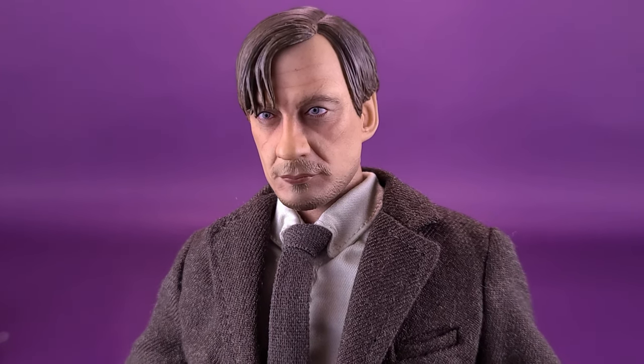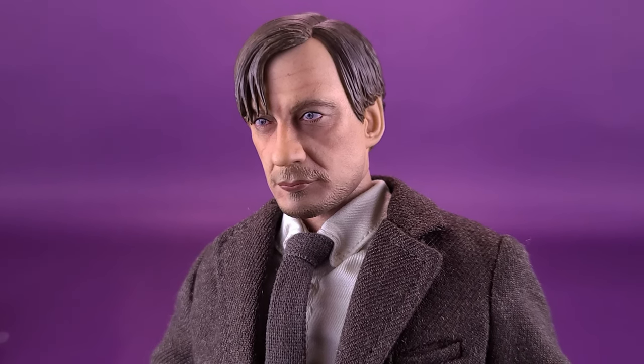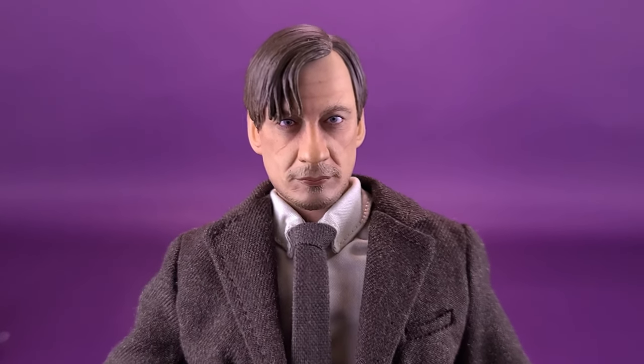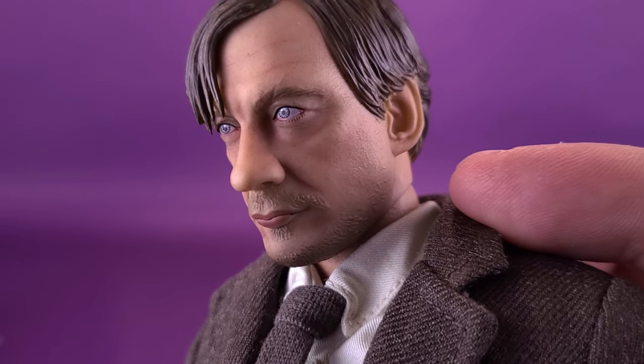This is the default head sculpt for Remus Lupin. If you don't care about the interchangeable transformation head sculpt or hands, you can go with the standard release. Not a bad likeness to actor David Thewlis. If you were to ask me my top three favorite things I've seen David Thewlis in, I wouldn't necessarily put Harry Potter in that list. Many of you would recognize him in Wonder Woman as Sir Patrick or Ares. He was also in one of my favorites, the Fargo TV series, where he played V.M. Varga — a very sinister businessman with dark connections. He was also in a guilty pleasure of mine, The Island of Dr. Moreau with Val Kilmer, where he played a character named Douglas. I'm a big fan of this figure as well — I think the likeness is pretty good. The only thing I probably would have changed is the eyes feel a little on the light side; Thewlis' eyes would be a little bit darker than what we're seeing here.